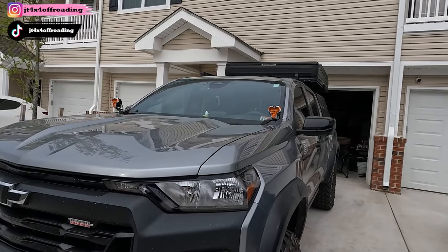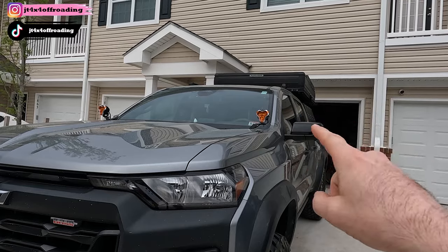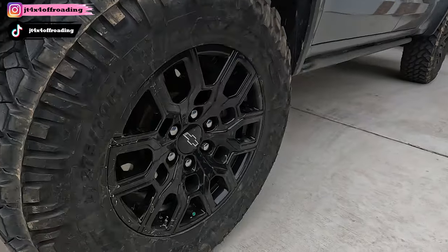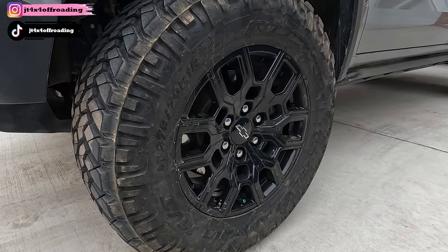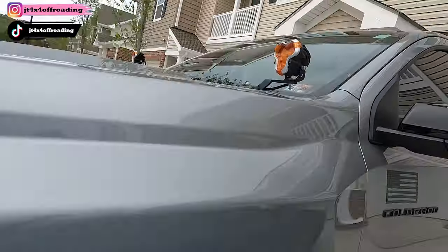Right off the bat, what you're going to see while you're looking at the truck is I still have my halo pod lights, the ditch light brackets — they're going to be in the description. I'm running 275/70R18 Nitto Trail Grapplers, which are going to be 33.16 inches give or take. I am running a 2-inch level suspension in the front and an add-a-leaf in the rear.